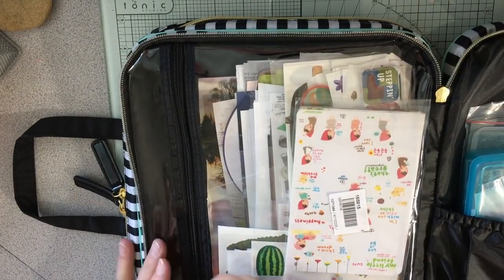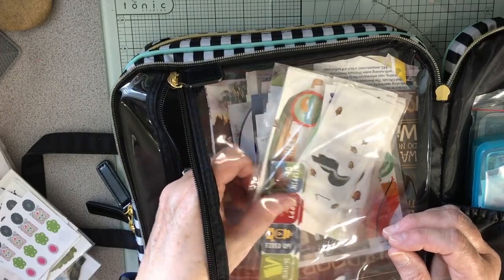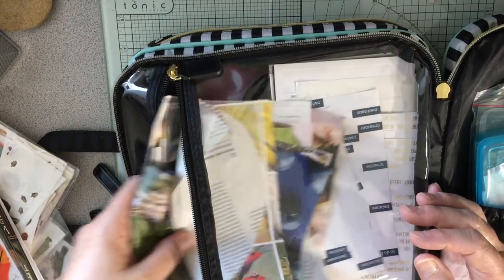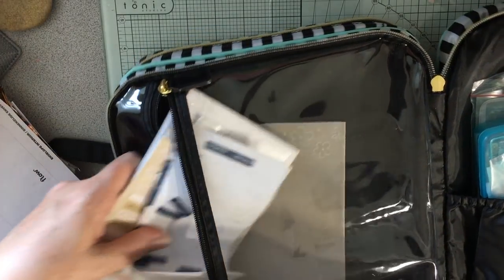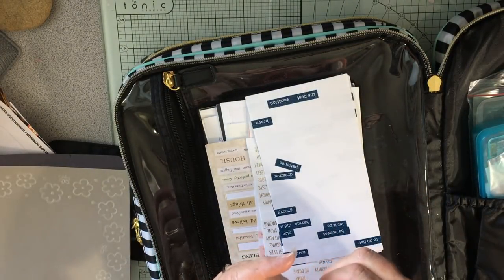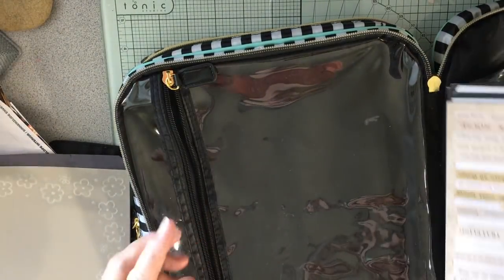This section has most of my stickers — you never know how many you're going to need so I did put a lot in. I have Tim Holtz words and phrases, some Recollections word stickers which are kind of cheap but fine, and some more Tim Holtz stickers in the back.